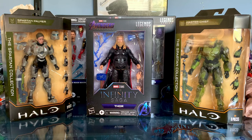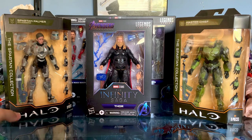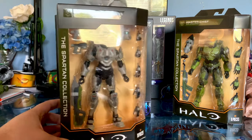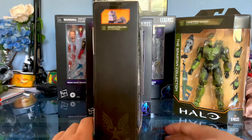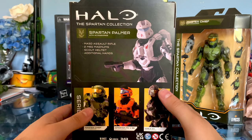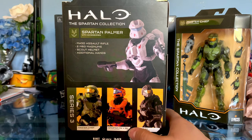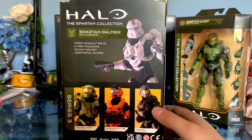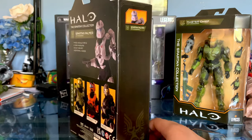Hey everyone, welcome back to another unboxing video. Here we have some Halo and some Avengers figures. We have Spartan Palmer from Halo 4 and 5 — this is Jazzwares' Halo Spartan Collection. You can see there's Palmer, there's Chief, and the ones I don't have yet are the Mark 5B, which I'm not sure I'll pick up, but I'm really curious to pick up Noble 6. I think that'll be an interesting figure to look at.